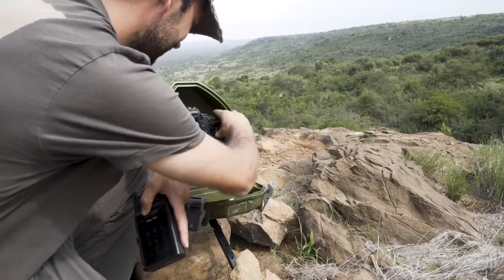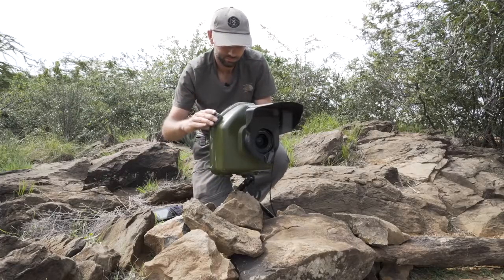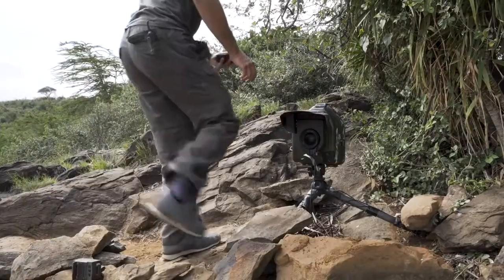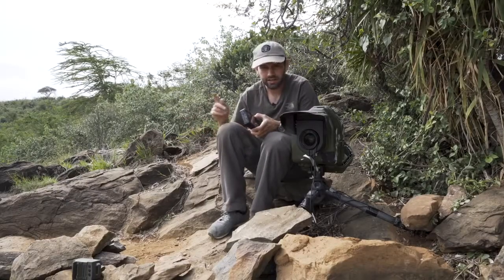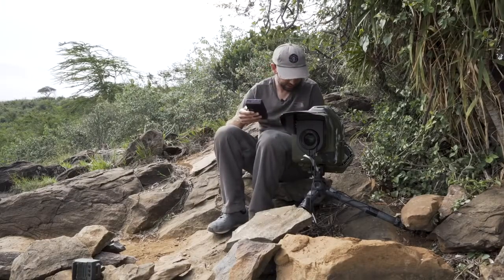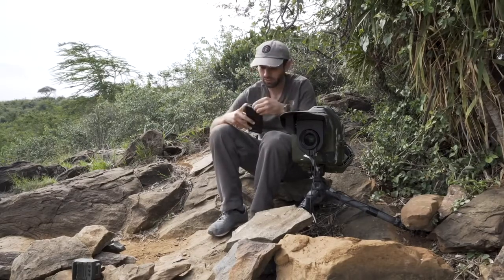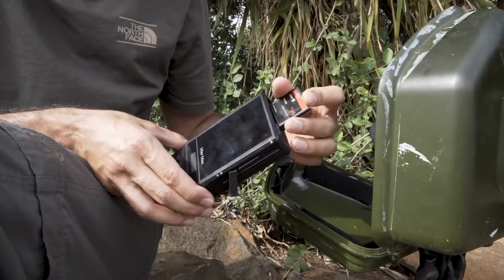Done. On to the next camera. So the last camera had an SD card, this one's a compact flash card. But this handy little device has a slot for both types, so let's back this one up now.